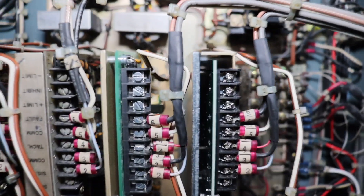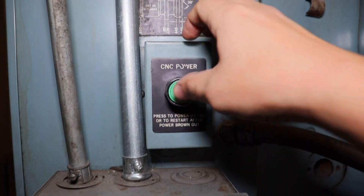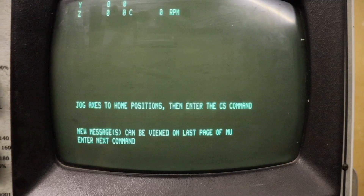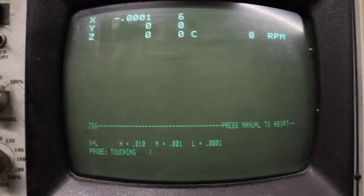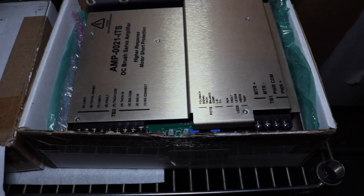So if the amplifier is the problem, what we expect to see now is the machine will give me a motor overload issue, but it will say Y-axis fault rather than Z. Power the machine on and cold start it. It gave me an error, but it wasn't quite clear for the camera, so I reset the emergency stop and did a cold start to get the message. And boom — Y-axis fault, error number 18, servo amplifier fault. So that tells us that the error is in fact the amplifier.